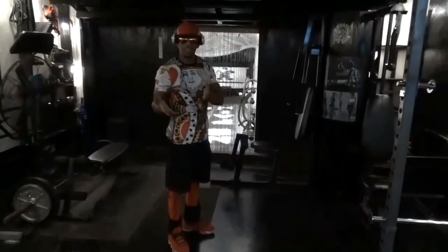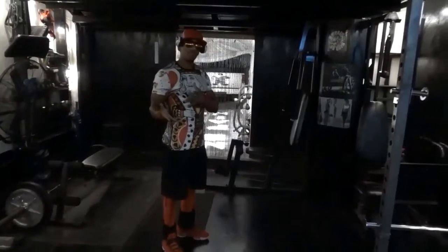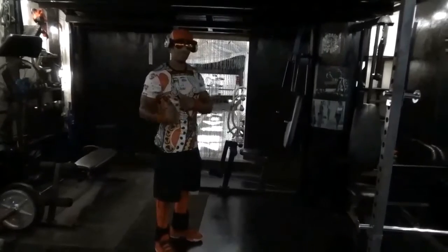All right, back with Antonio Fitness, getting ready to do some pull-ups and some dips. Follow me.